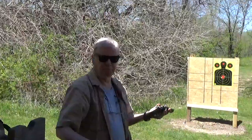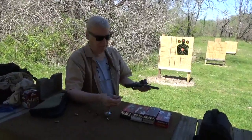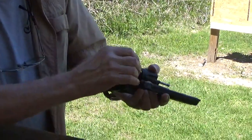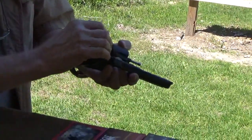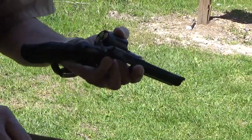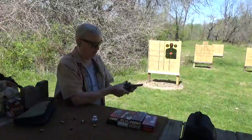Definitely a little bit hotter than .38 Special. Now here's where the magic comes in — kicks them all out. Now try some 115 grain. That was 124, just want to make sure everything works through it. You can tell the 9mm definitely has a little bit more recoil than the .38 Special, unless you're shooting plus P's.